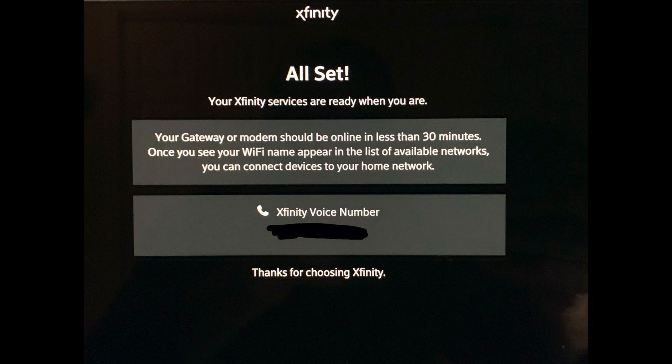Once you set up your information on that screen and get the text sent over, it's going to say 'You're all set' — your gateway or modem should be online in less than 30 minutes. It does not actually take 30 minutes. At that point your modem will shut down and reboot. Once all the lights are solid again, hook up your router — do not put the router in yet, wait until everything is solid. Then hook it up with a new IP address and your router and internet will work.